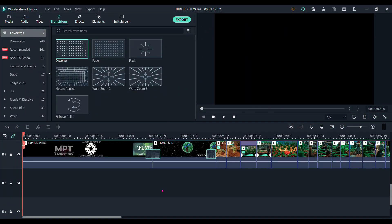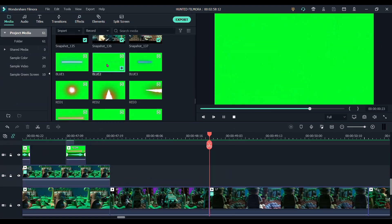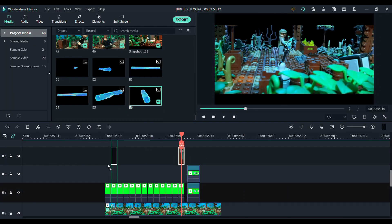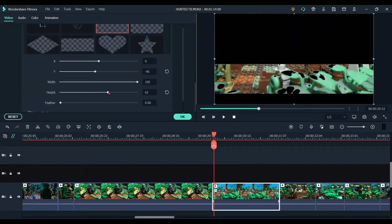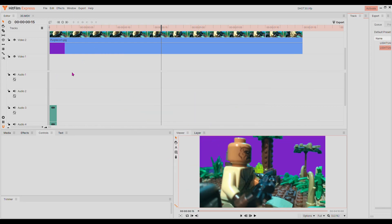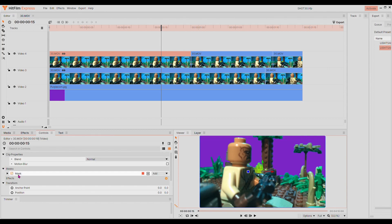The final thing to talk about is the editing. It took about two weeks — a little less than the animation, but still a very large portion of the work. The main editing was done in Filmora 10, which I've used for about a year and think works very well for what I do. However, certain things like the lightsaber effect couldn't be done in Filmora, so I turned to one of the contest sponsors, HitFilm. I started editing all the lightsaber effects and was really happy with how it was turning out.